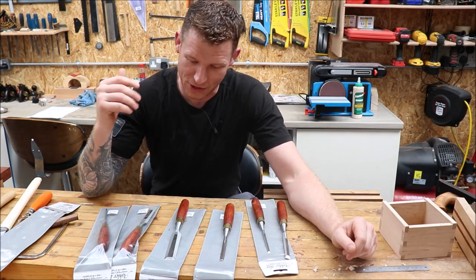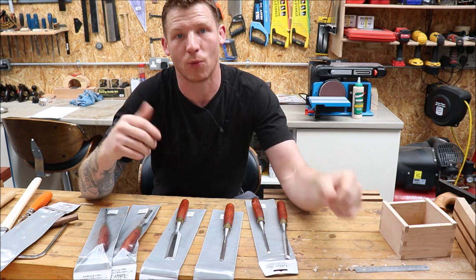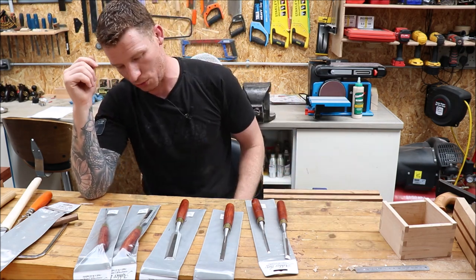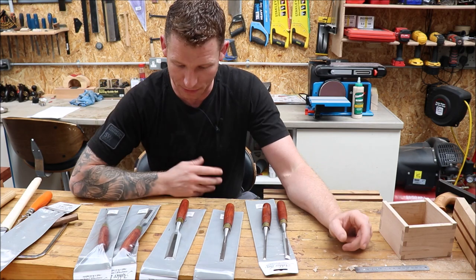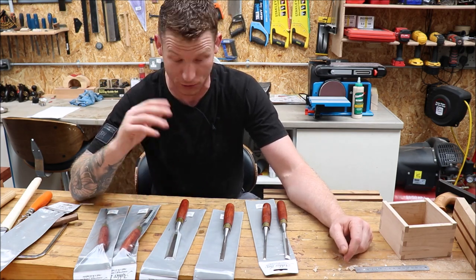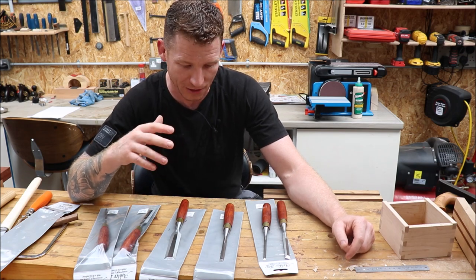This is the set of chisels that I bought — I bought the set of six from Ashley Iles. I got them at Workshop Heaven; I'll leave links in the description below. They range from quarter inch up to one inch, or six mil up to 25 mil, and it's a set of six. They're a cabinet maker's chisel, a beveled chisel, and they actually do go down to a fine point on the side, which I'll show you in a second. They are O1 tool steel.